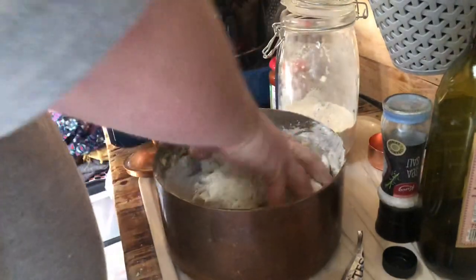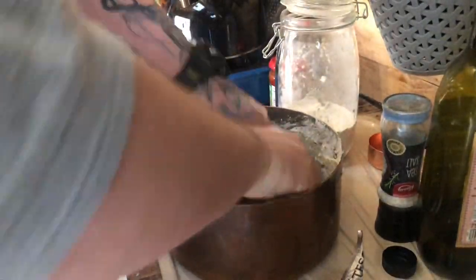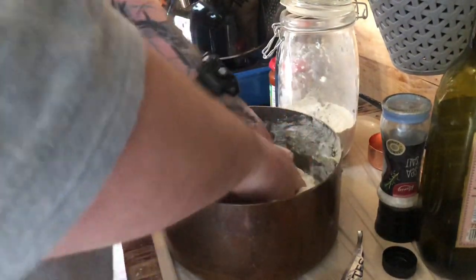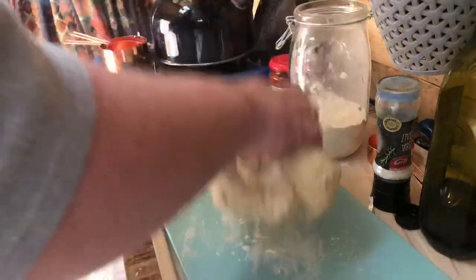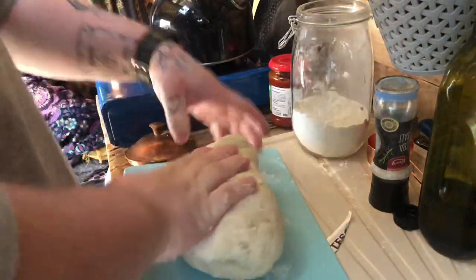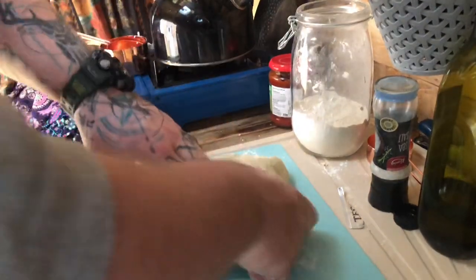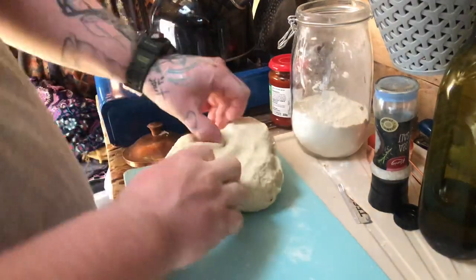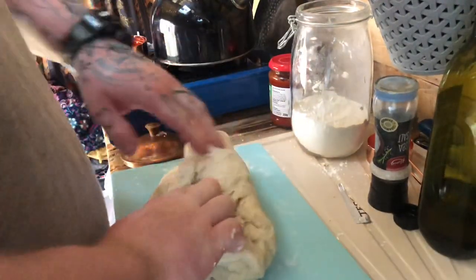I'm going to continue to mix this, make sure all the ingredients are mixed in, and then knead it for a little while and let it rest — because it's a lazy dough, obviously. We'll go from there once the dough's resting. It's mixing together quite nicely, so I'm going to spend some time on this and make a nice pizza dough. Give it another few minutes of work and then we'll get it resting.